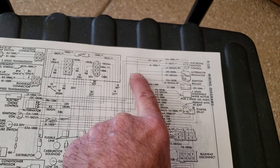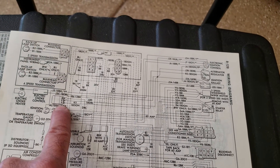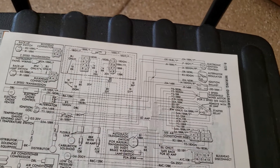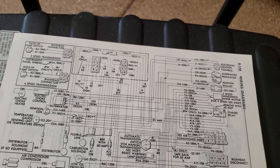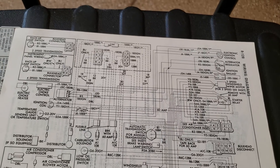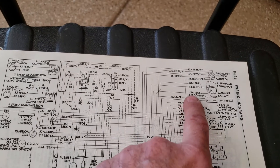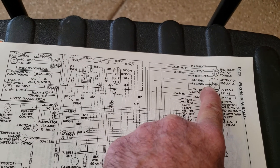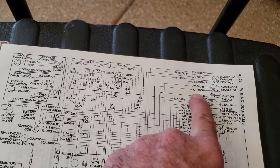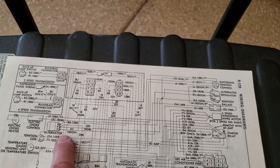The green wire, if you'll follow it down, it goes into the other side of the field of the alternator. What the regulator is doing is looking at voltage on the ignition circuit and then adjusting the output on the green wire in relation to ground. So the more ground it puts on the green wire, which would be lower resistance, the alternator output will increase.